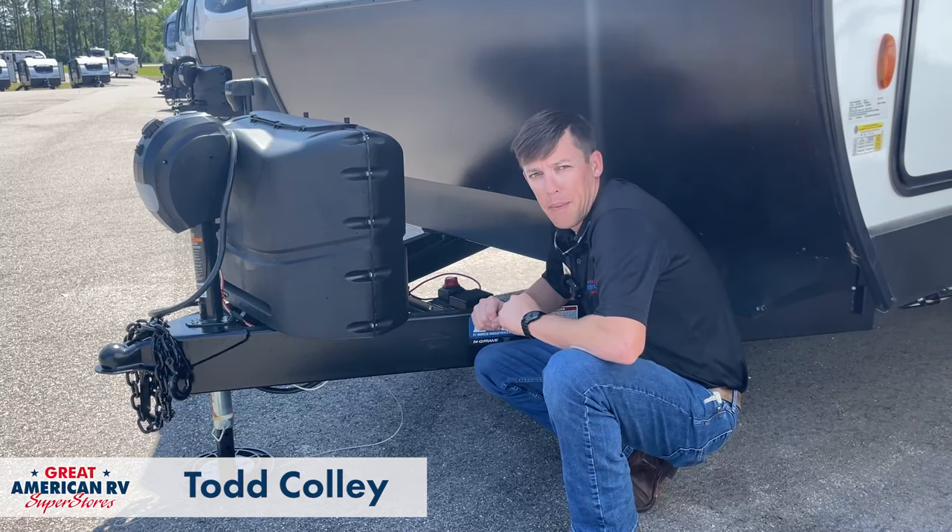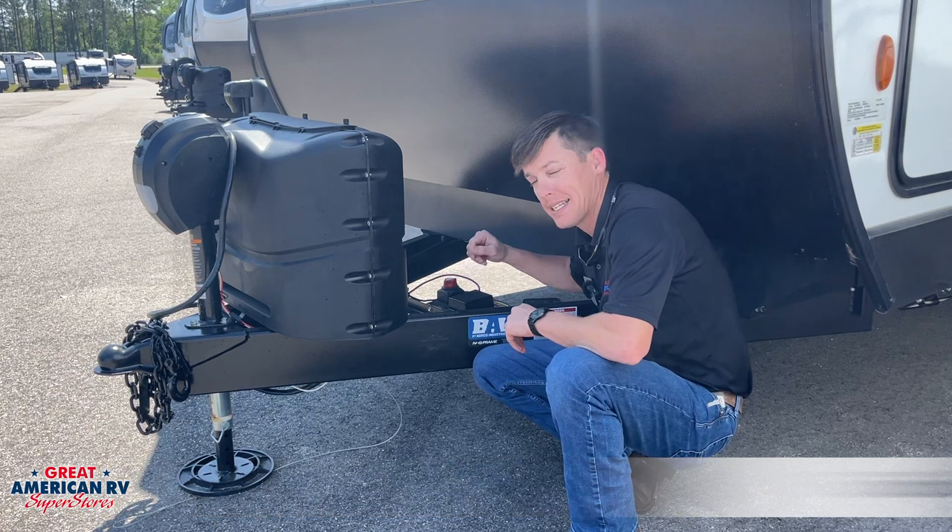Hey, happy campers. Todd here at Great American RV Superstores, and today we want to talk about a battery disconnect — what it is, what it does, and why it's important to you.